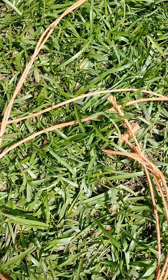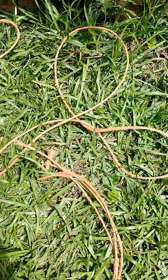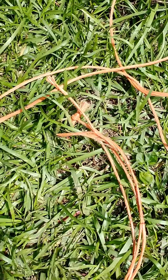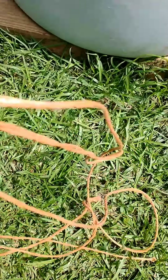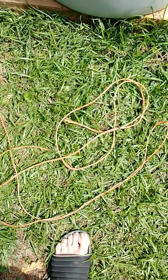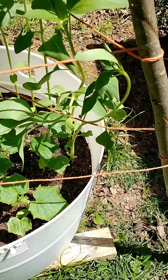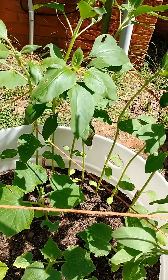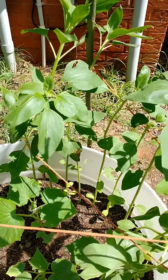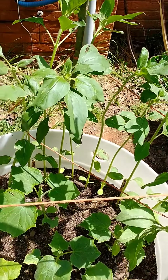Most gardeners or anybody that does anything outside probably has some of these laying around - these are little hay bale strings. I've got so many of them and I'm tired of seeing them, so I'm about to use them. I tied it up real quick and that'll give something for the cucumbers to grab as they get taller, and it'll help hold up my sunflowers too. As it gets bigger I'll add more string to the top of the teepee.